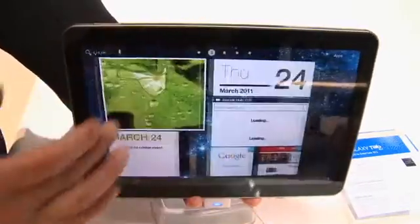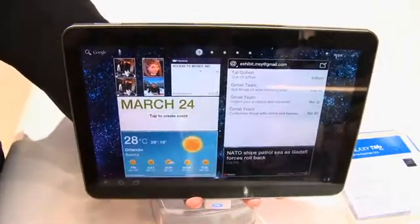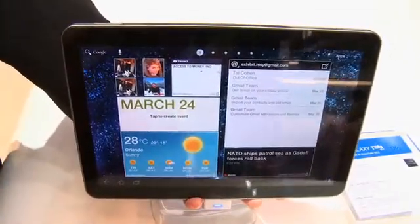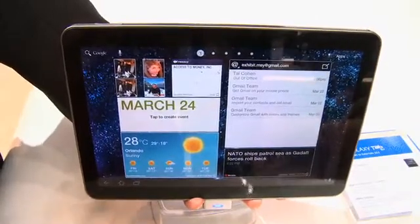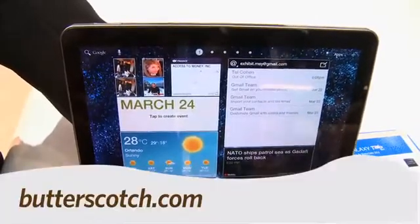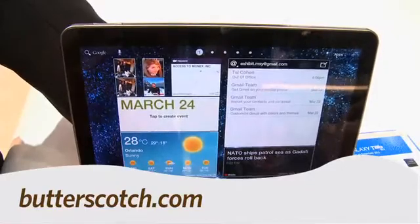We see we have our five home screens here. It also has a gyroscope and accelerometer that makes for some pretty decent gaming on this guy. So there you have it — the Gadget TV first look at the Samsung Galaxy Tab 10.1. For Gadget TV, I'm Andrew Moore Crispin. For more sweet stuff, visit butterscotch.com.